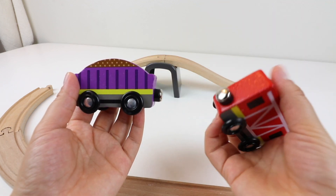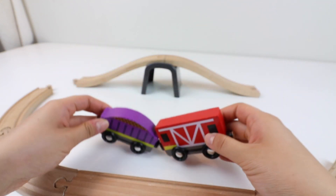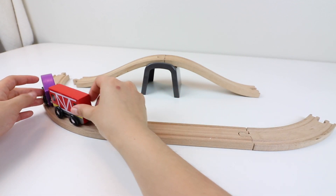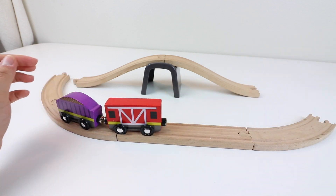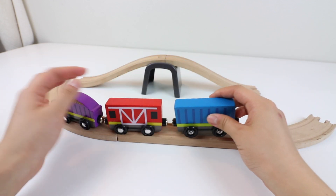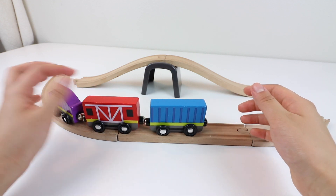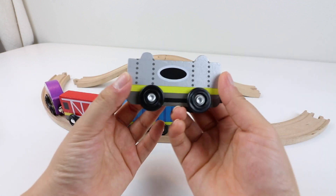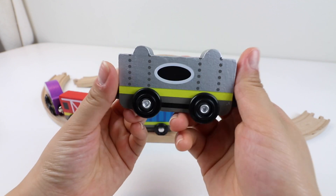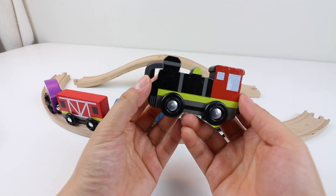Red train. Blue train. Blue. Silver. Black.